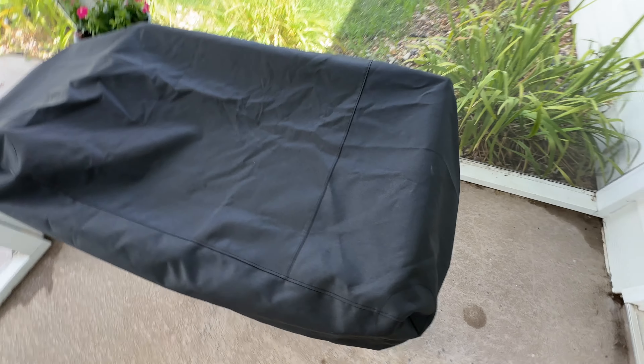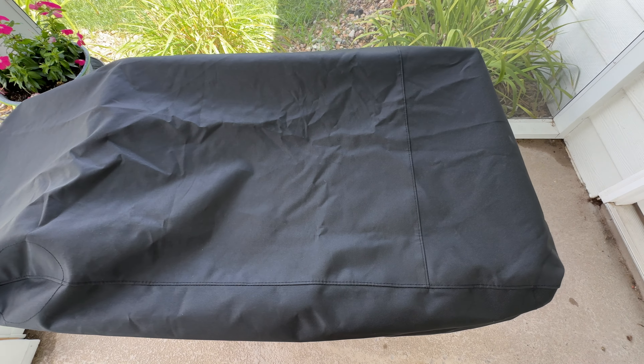This is going to do a great job at protecting the surface of your griddle from rust. We just had a big storm last night, and you can see the whole surface of the griddle is still nice and clean, so I really love having the cover to keep my griddle looking nice.